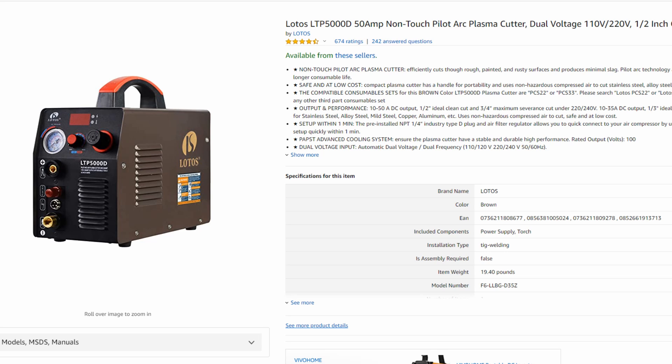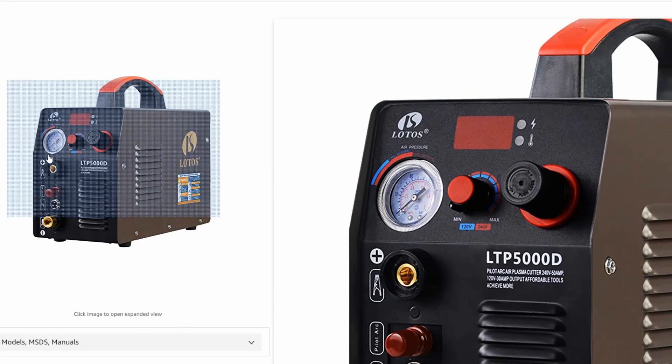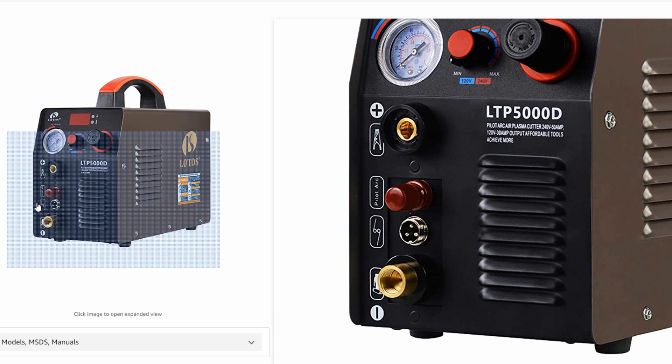The difference is the P in the model number, and that P stands for Pilot Arc. The LT5000D has two torch hookups with your ground clamp hookup at the top, for a total of three. If you look at the front of the LTP5000D, you have four hookups, and one of those is that red one that says Pilot Arc, which is only unique to this machine.